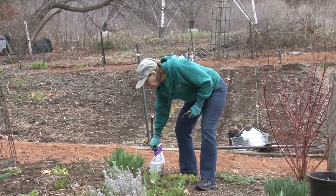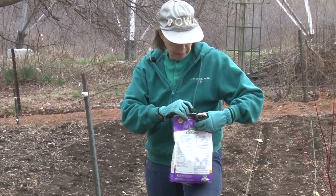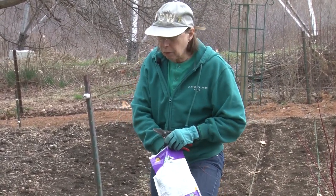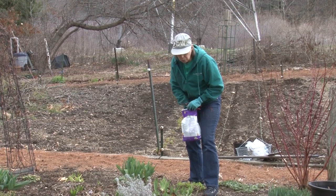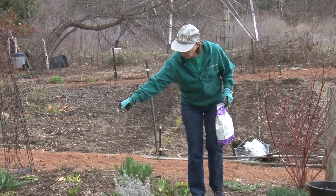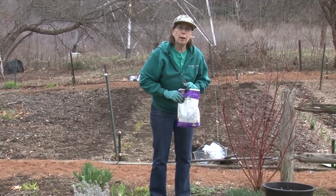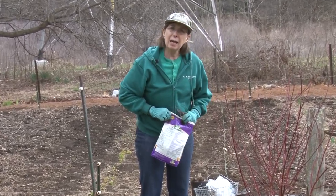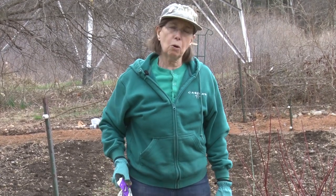I will also put on some bulb booster — this is a Bulb-Tone, an organic bulb fertilizer. Instead of putting it on in the fall, I put it on in the spring when they first come up. Especially the tulips seem to need a little extra boost. I like to get a couple of years out of tulips if I can — they don't tend to be long-term perennials in our area. But you can get a couple of years out of them if you take care of them, plant them deeply, use fertilizer, and watch the varieties you plant. Certain varieties like the little early low ones tend to be more perennial in this area — I've had some of those for five or six years.